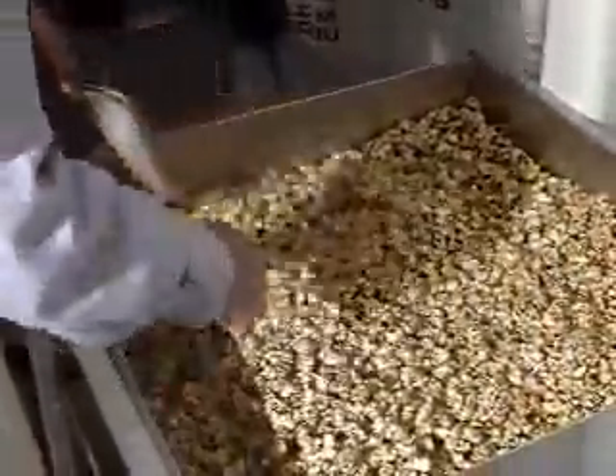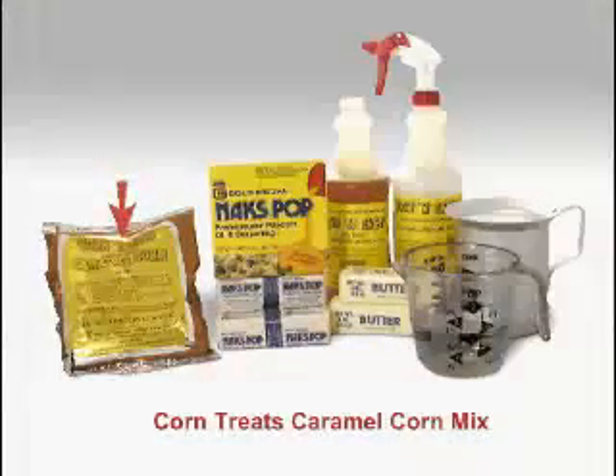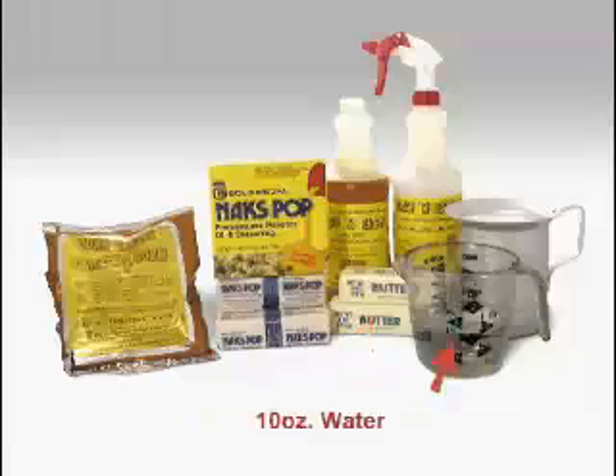Here's what you'll use for each batch: our item 2094 caramel corn concentrate, item 2042 naxpop oil bars — you'll need one stick — one stick of butter, and 10 ounces of water.